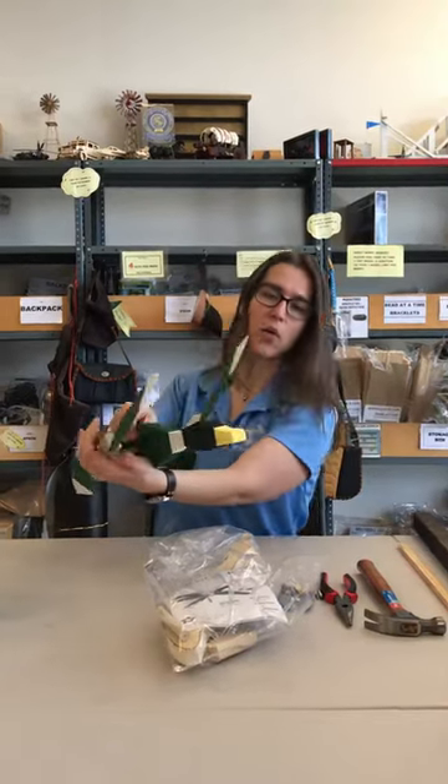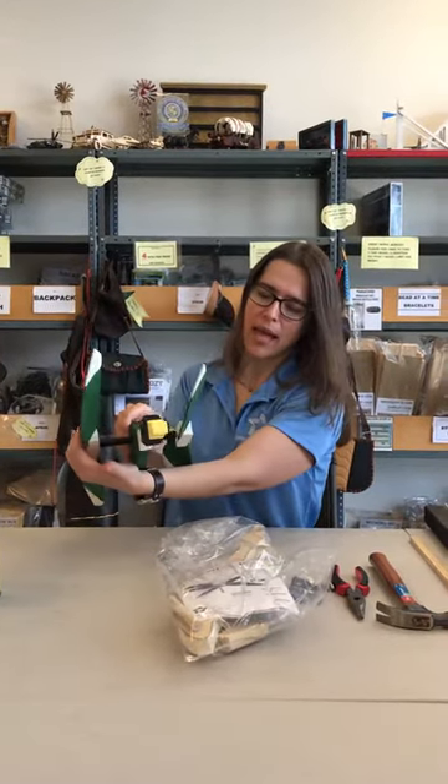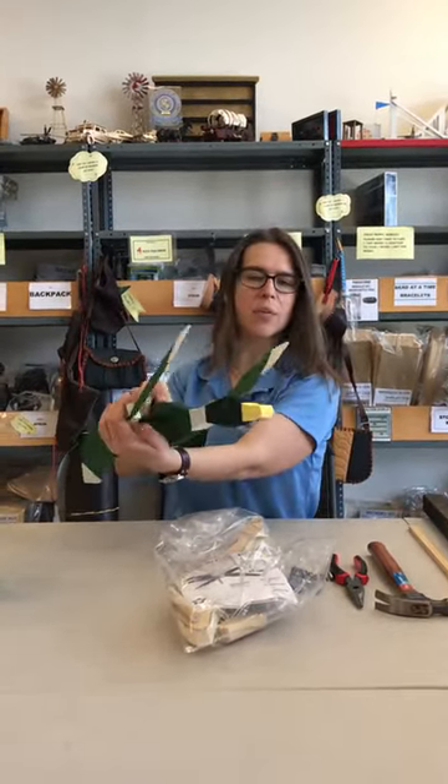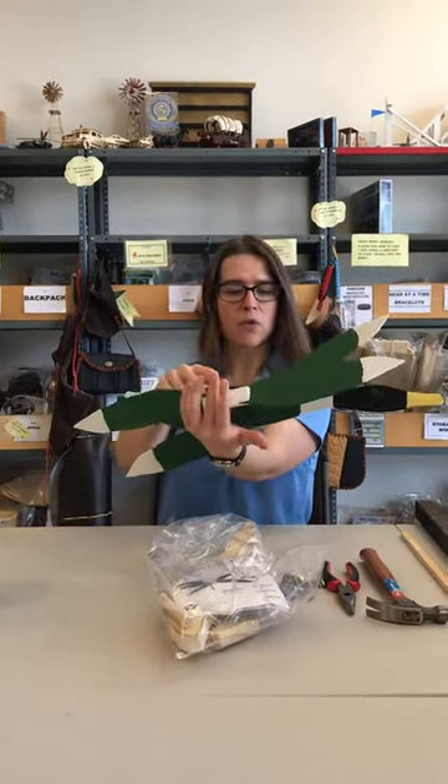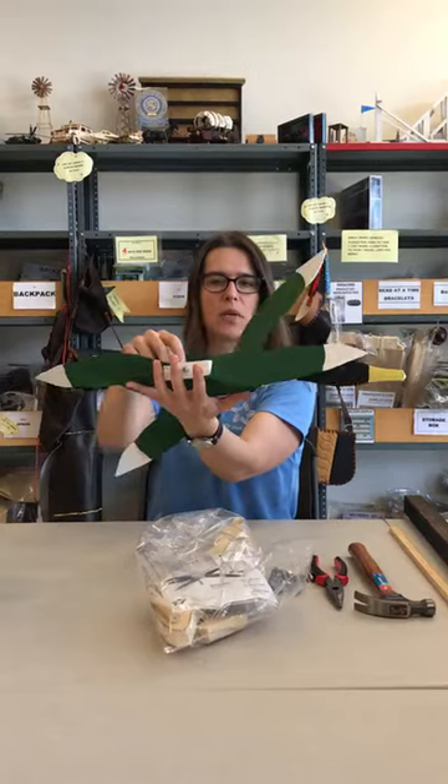I painted the duck according to the directions — they suggested you do a green body, black head, yellow beak, etc. So if you just did the kit, this is what it would look like.